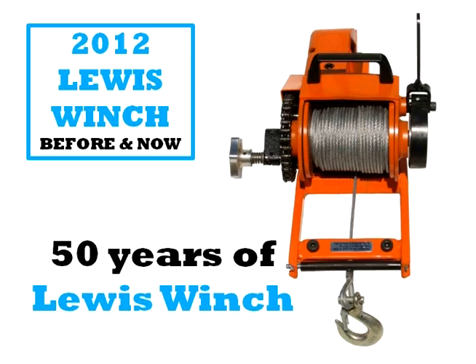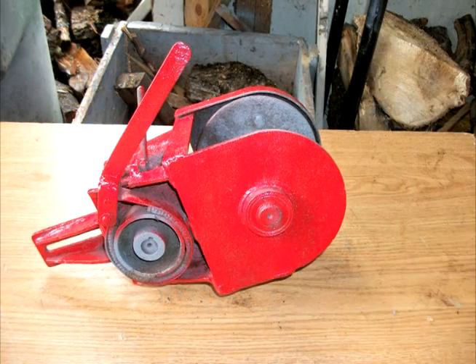Hi, I'm Doug Imbold from the Lewis Winch Company. I'd like to show you our brand new 2012 Lewis Winch. But just before I do that, I'd like to show you the 50 years of the evolution of the Lewis Winch.